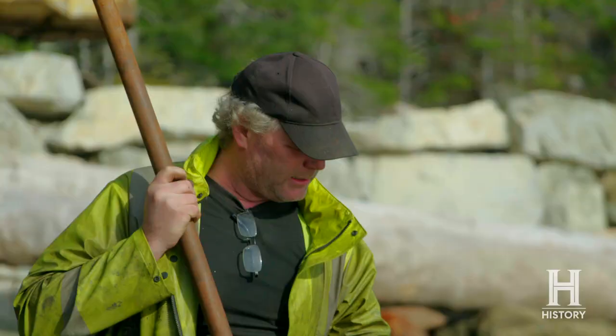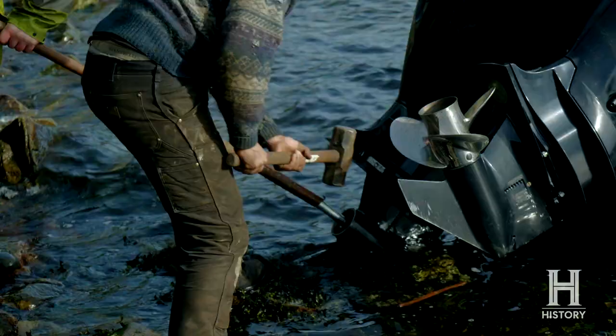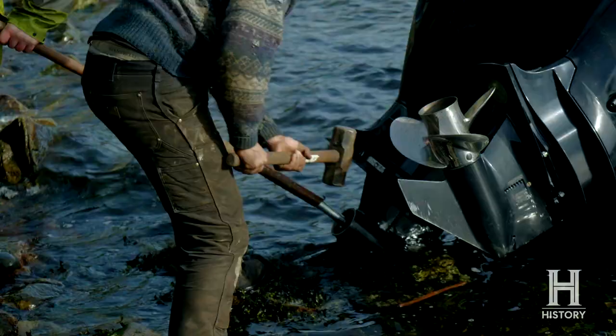It's not really straightening. Eric's grabbing the bigger sledgehammer so we can pound this thing over. It only took one whack to bend it, so maybe it'll only take one whack to straighten it.